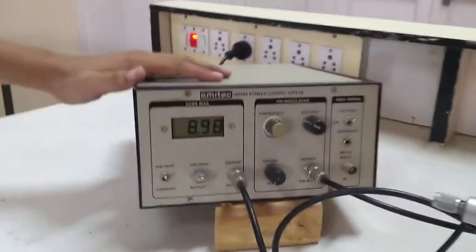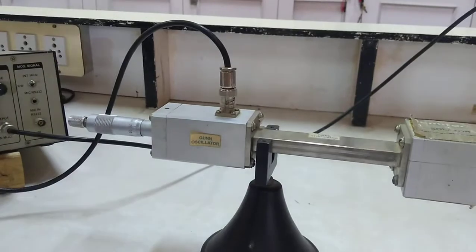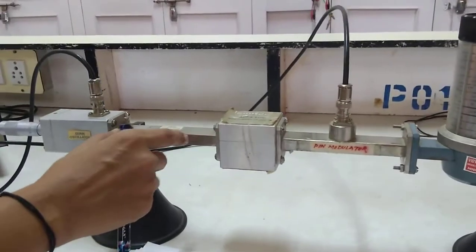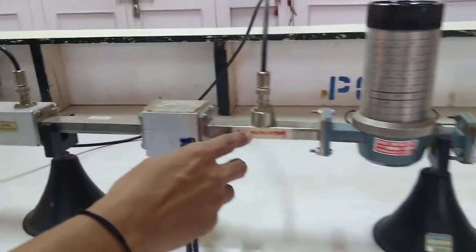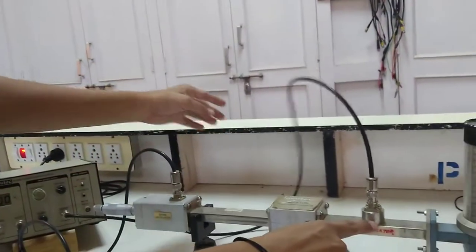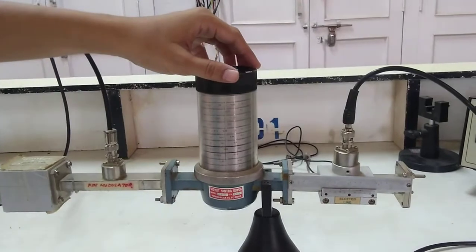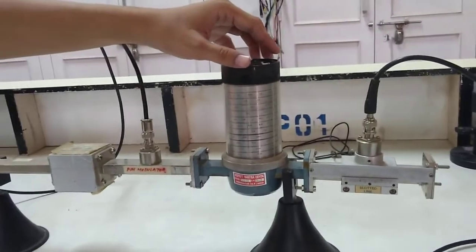You can see here I have connected a gun power supply to the gun oscillator. Then we have an isolator, and between the isolator and gun oscillator I have placed a fixed 5 dB attenuator. Then we have a pin modulator, also biased using the gun power supply via a cable. Then we have a frequency meter — a wavemeter-type direct readout frequency meter, also called a DRF direct readout frequency meter.